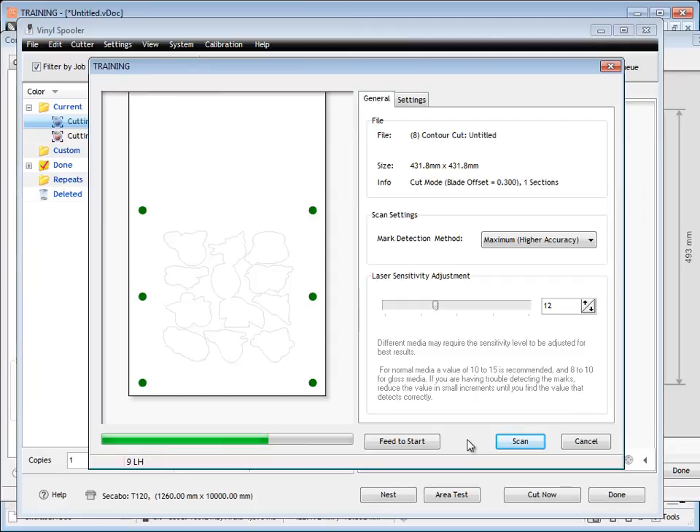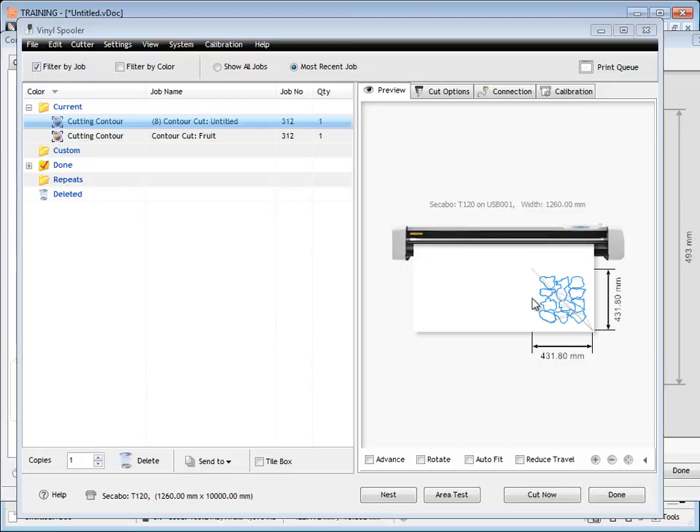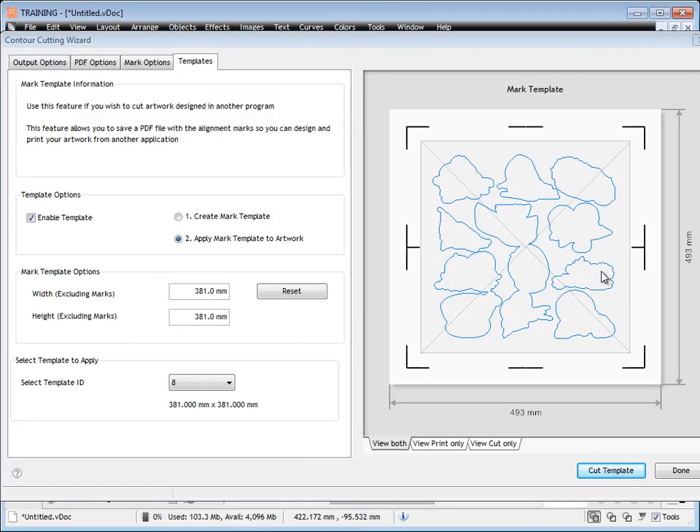Once ready to cut, click Start. The mark sensor controller comes up showing where it will scan the marks — these settings are covered in previous lessons. Click Scan, follow through, and it sends to the vinyl spooler where you can cut it out anytime. That's how templates work. Follow those instructions, practice with the same artwork and samples in the manual, and you'll find templates are a great way to bring artwork from other programs into DrawCut for cutting — without having to import large or complex files directly.